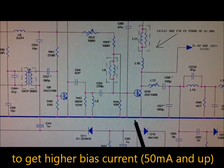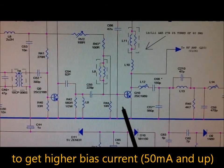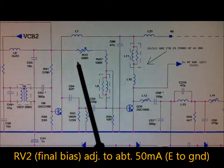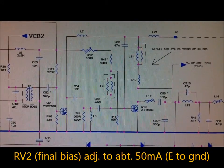With the new R44 value on the final transistor, we get more than 50 milliamps of bias current. We then reset the bias trimmer RVQ to about 50 milliamps.